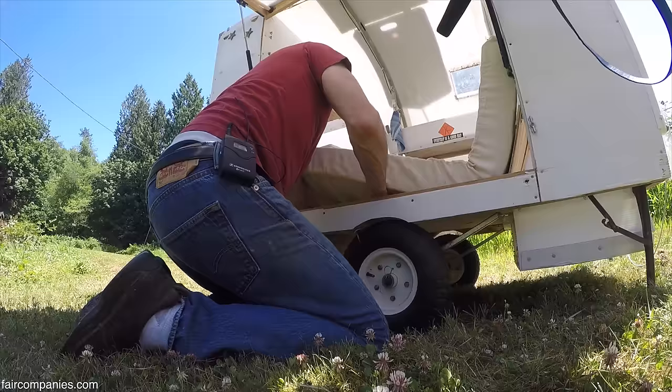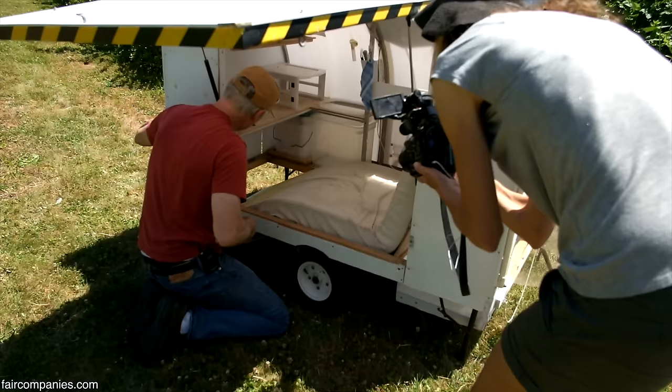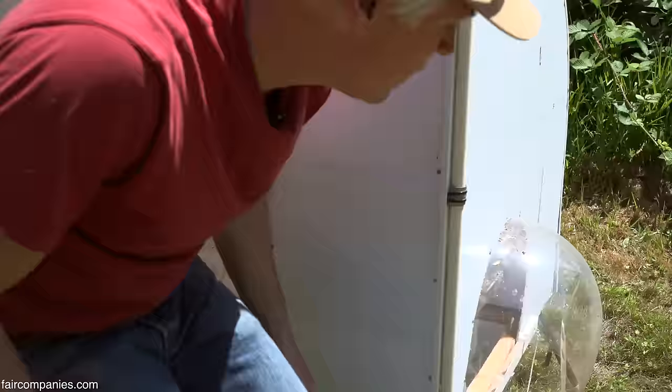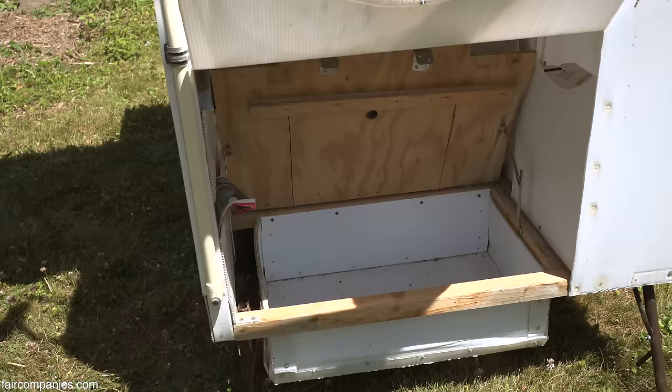This thing goes down when they're sleeping. Pull these little guys here and it drops the floor. This is what I think a lot of people want to do — they want to build maybe a little shelter. And then that lifts up too for cross-ventilation.